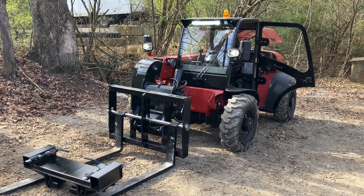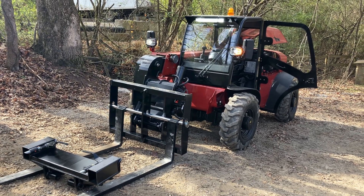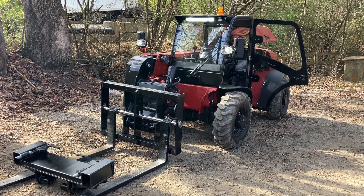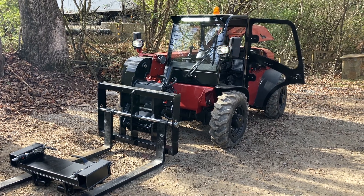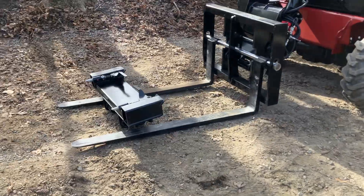We are Chipper LLC Trailers and Equipment, and this is the Iron Rhino IR 6619 material handler. It's a 6,600-pound rated, 19-foot 8-inch reach material handler packed with a ton of features.